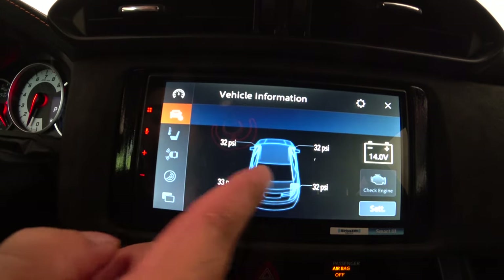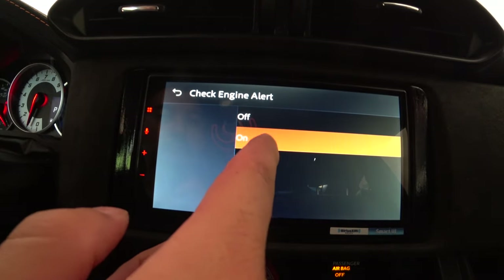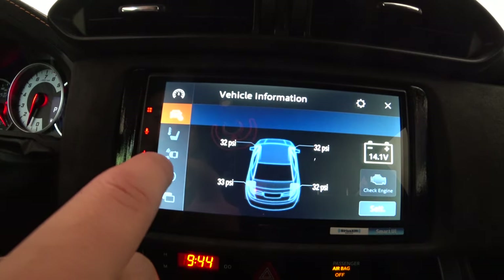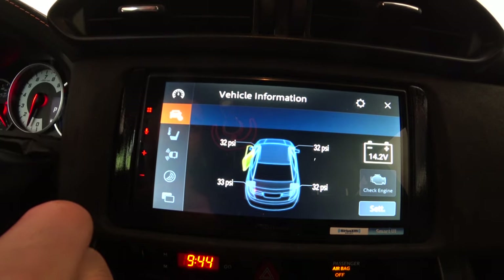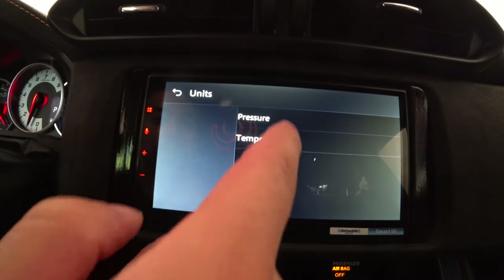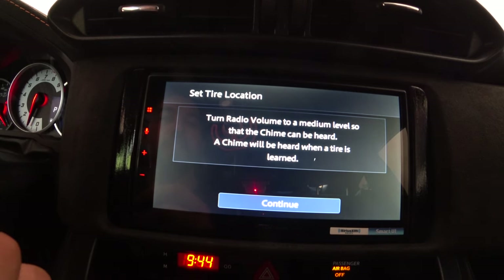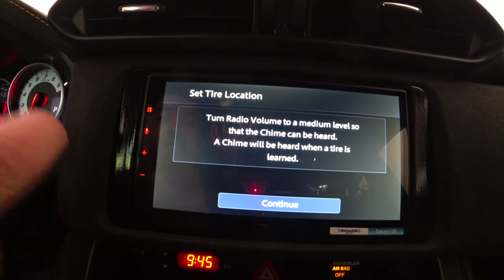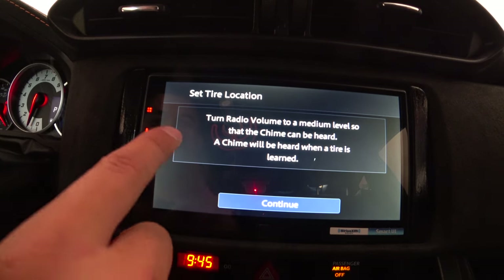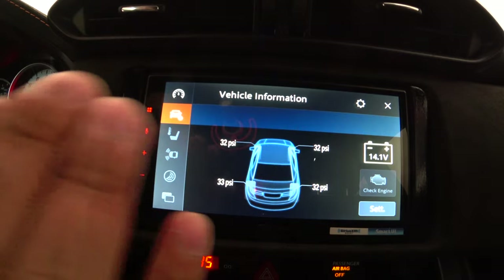The second tab shows tire pressure for all four tires, battery status, and a check engine light indicator. In its settings, I have check engine alert on, and door alert on — I demonstrated by opening the door and the screen showed it was open, then closing it cleared the alert. TPMS is on, units set to pressure. To calibrate tire locations after a rotation, you use the set tire location function — deflate each tire in sequence at the tire machine, and the horn honks to confirm each one is set: front left, back left, front right, back right.